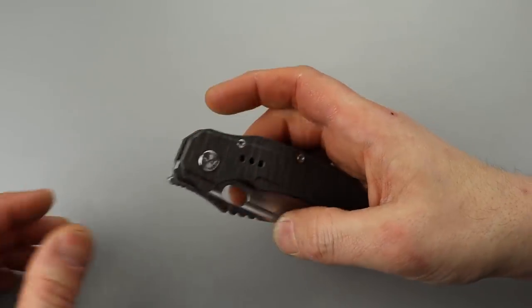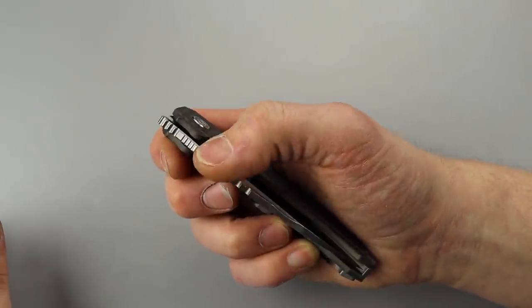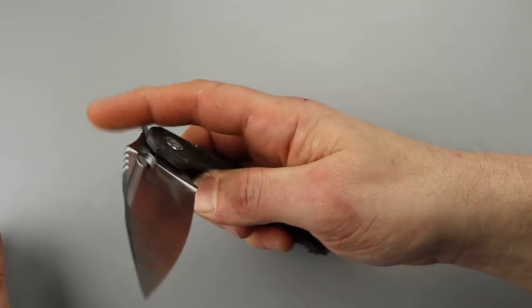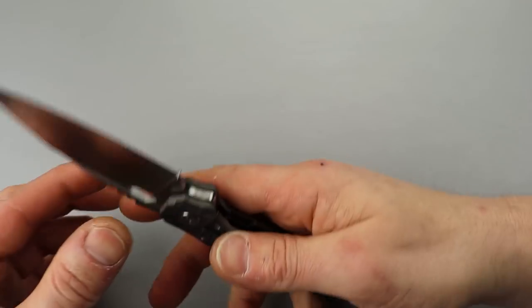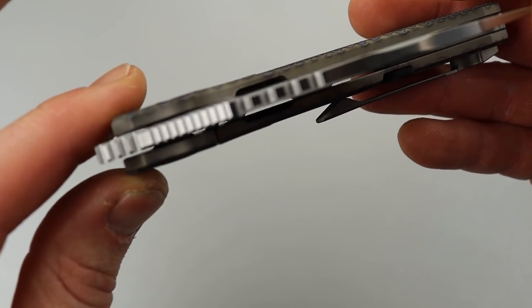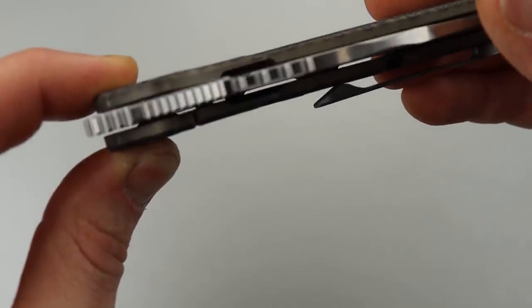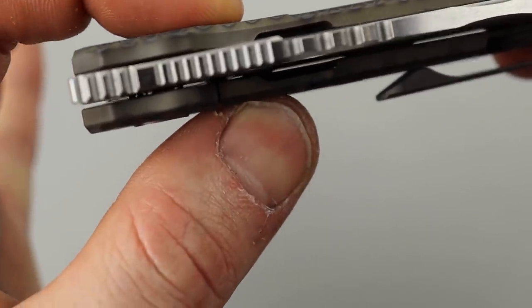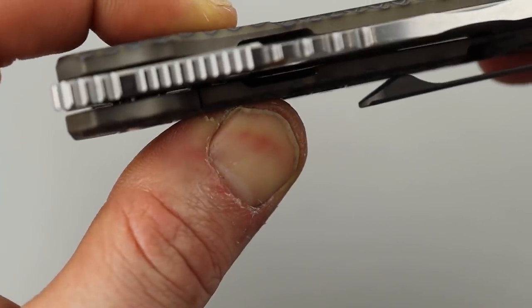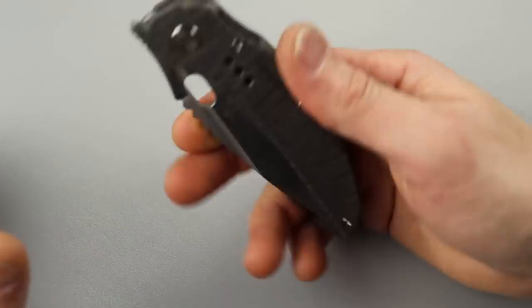I'm still happy with my purchase. The detent — for a slow roll it's great. I might be very satisfied in a week. Check this out: the detent is right here, and you'll see it drop into the blade — but it doesn't drop all the way in. When I squeeze it, it drops in. So I can actually force it into the hole, which makes the detent now pretty good. Maybe there's a burr or something stopping it.